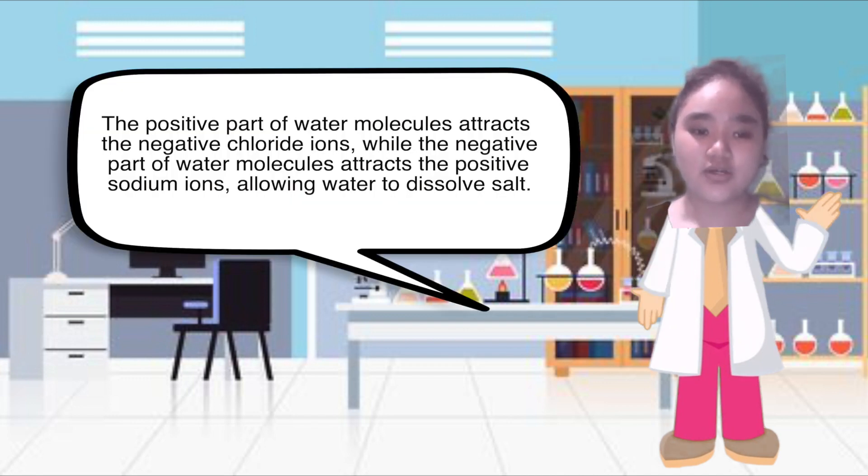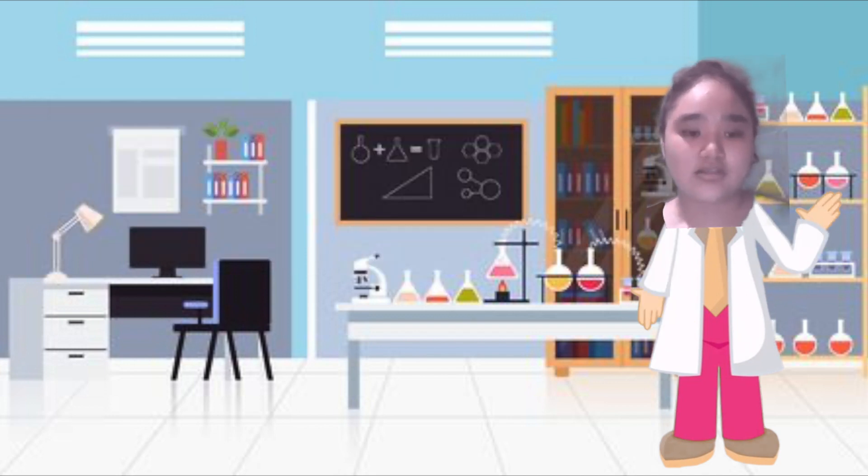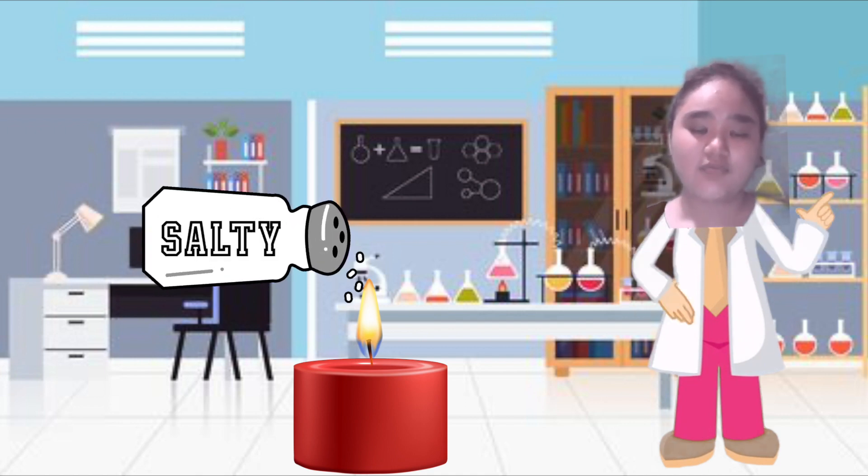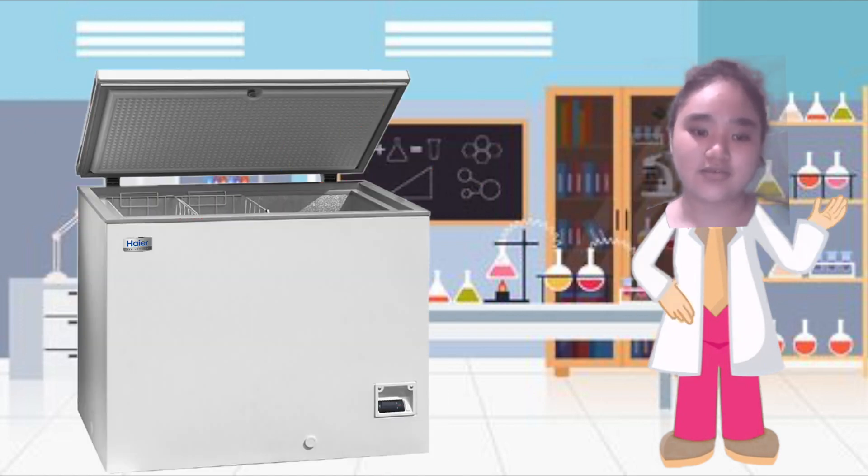The positive part of water molecules attracts the negative chloride ions, while the negative part of water molecules attracts the positive sodium ions, allowing water to dissolve salt. Now, are you aware that sprinkling table salt into liquid wax slows down the rate at which the wax melts, resulting in a longer, more cost-effective burn — as if putting the candle in the freezer?